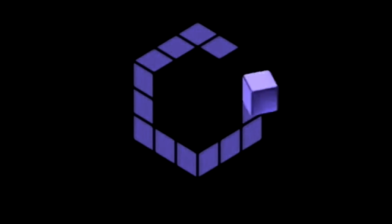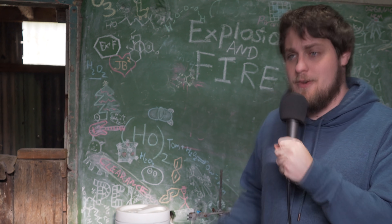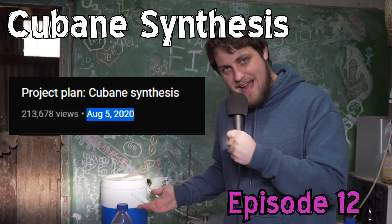G'day, g'day, g'day. How we doing? Welcome back to another episode of the Cubane series. So we're obviously trying to make Cubane from household materials. We've been doing it for a little while now.